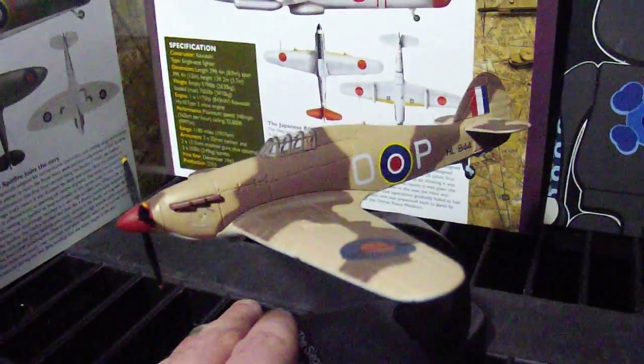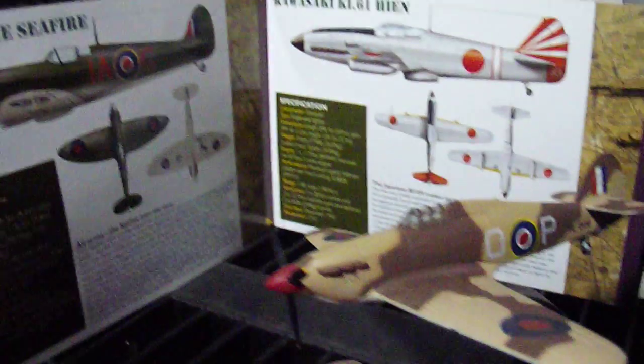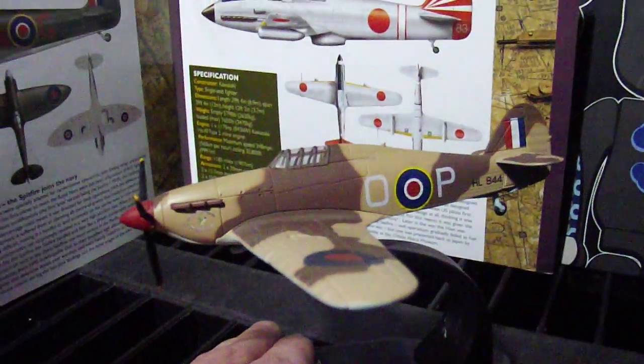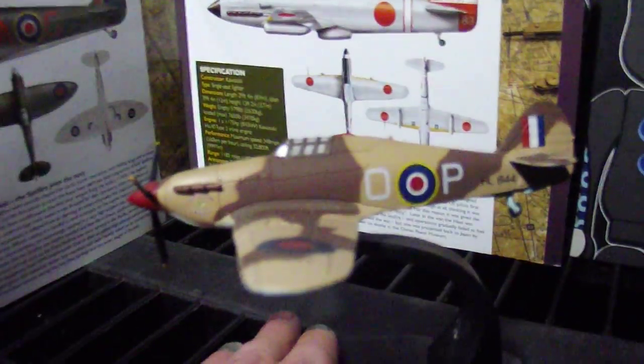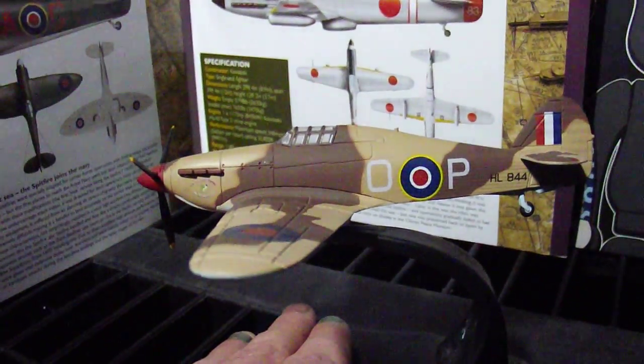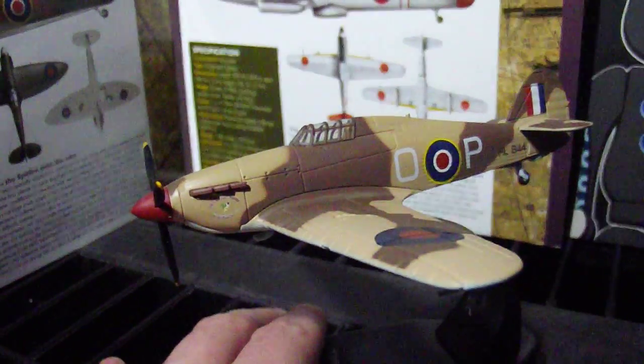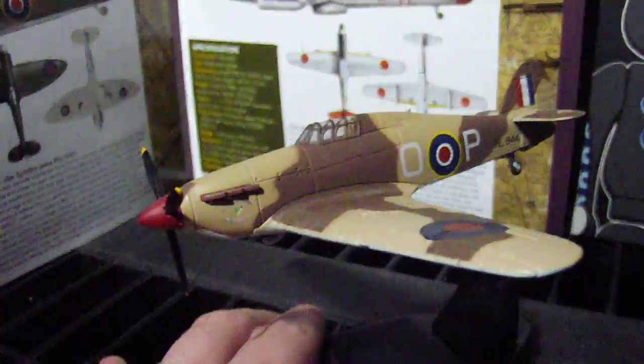Originally they would have come with a little fact file as well telling you what they are — a little bit like what we have got in the background here. They would have cost about £20 I believe. You would have got two in a box and these were available via mail order. You couldn't go into the shop to make these, so they are a better investment for the future than things like Corgi and stuff like that. Thank you for looking, bye bye.